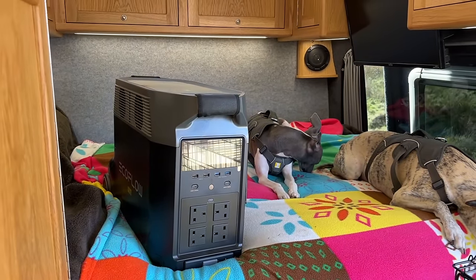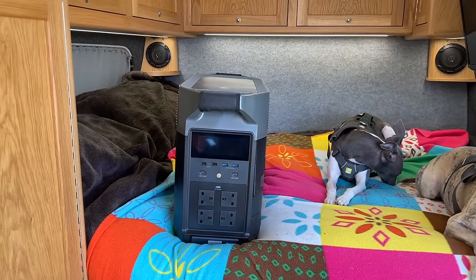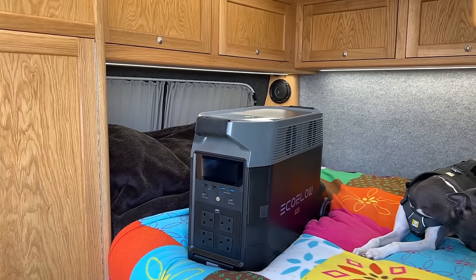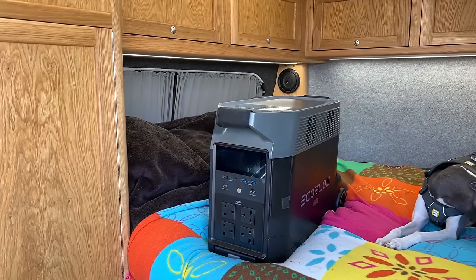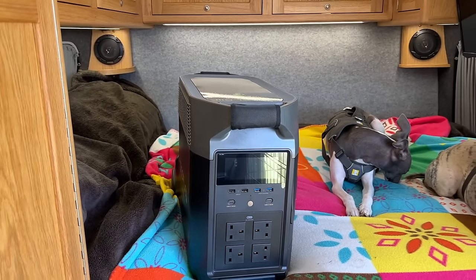This one is capable certainly of charging your electric car — not fully, but putting some power in it. It's modular so you can build up batteries that can increase the capacity, and it's also a decent size and shape to fit in the camper van. We've got that little space down there, and it fits in there perfectly.